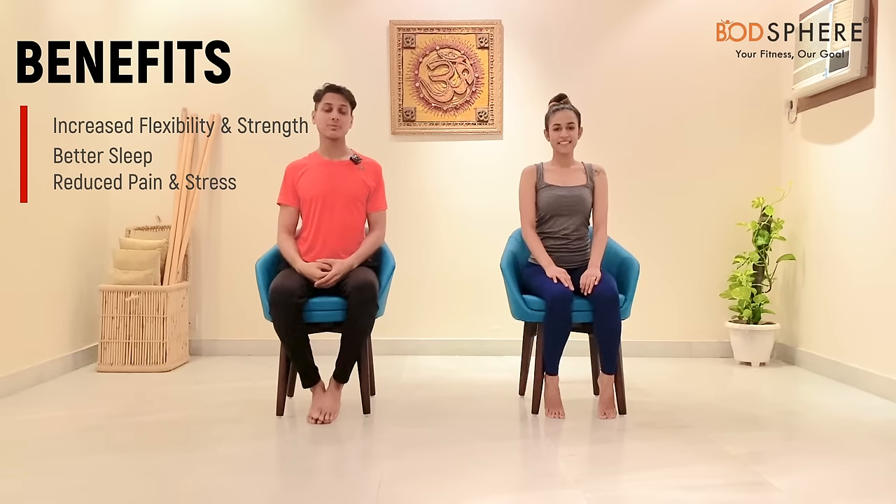Hi everyone, I'm Samarth and she is Pritika. Today we will be doing chair yoga. It is extremely beneficial for those people who are sitting for too long, especially those who go to the office and sit for long hours. Plus, if you are suffering from any injuries or body issues and are unable to get onto your mat, you can stay fit and healthy even using your own chair.